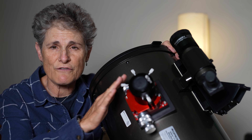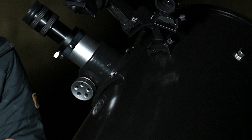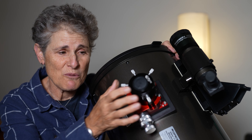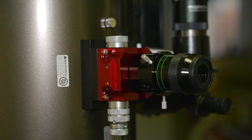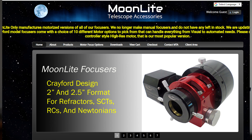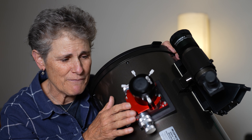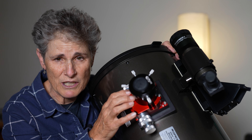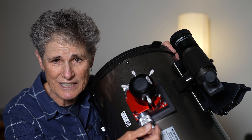The first upgrade I want to talk about is the focuser. Most Dobsonians come with a single speed Crayford focuser, and the previous owner upgraded it with a Moonlight dual speed Crayford focuser. It's very smooth and has fine focus in addition to coarse focus. Unfortunately Moonlight no longer makes this focuser, but GSO makes a dual speed Crayford focuser for Newtonian reflectors, so that is a nice upgrade.